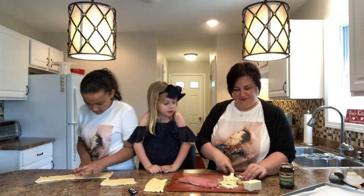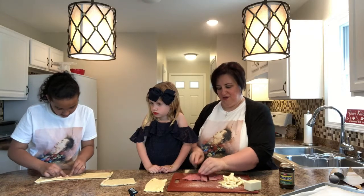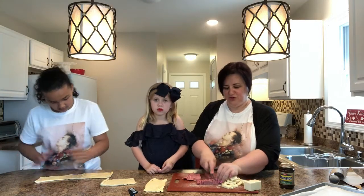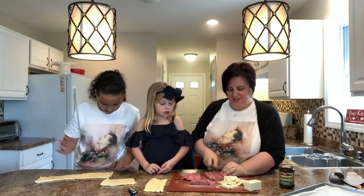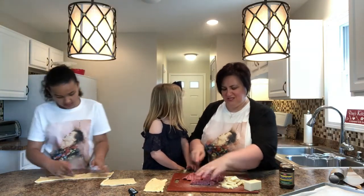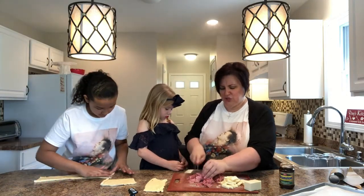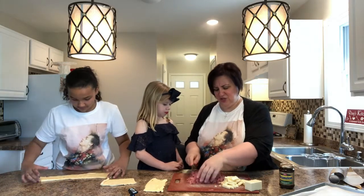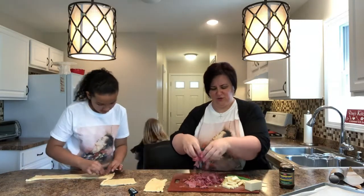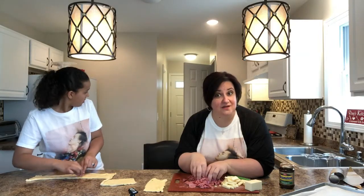Now we're going to take the corned beef and cut it up and shred it. We have a fabulous butcher in our town — Gliani's, a wonderful Italian market. They have great lunch meats; they roast their own roast beef and turkey and slice it into lunch meat, and they make their own prosciutto. So this is the corned beef — we're cutting it up and shredding it.